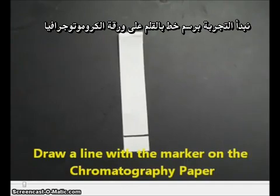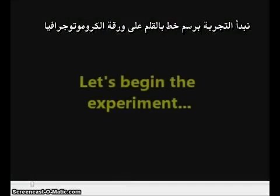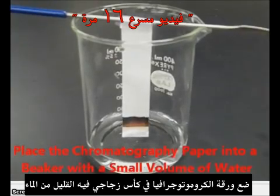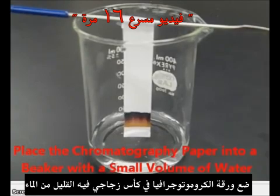We'll start our experiment by drawing a line with the marker on the chromatography paper. Then what we want to do is insert that chromatography paper into a beaker with a small volume of water in it.